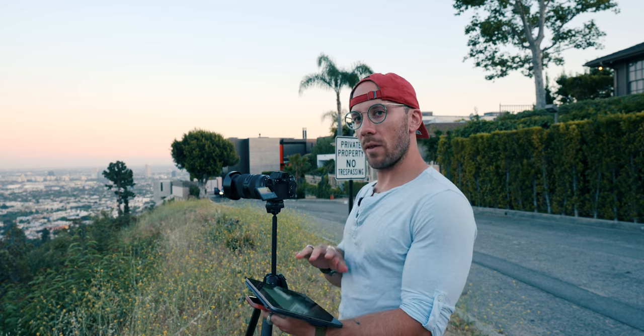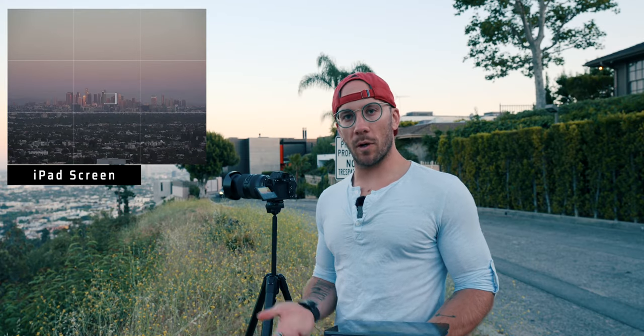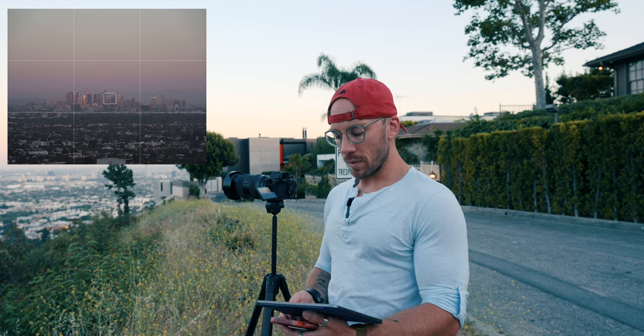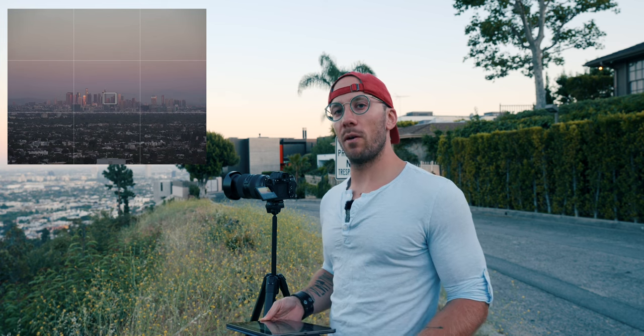Tip number four: so now that we have everything set up, we can see what the camera is seeing right here on the iPad screen and control different settings. Tip number four is to make sure that you get your foreground shot. I think overall this composition is not bad — it's going to give me a lot of space above downtown to put the moon phases in. The way I like to do my foreground shot is five separate exposures combined into one HDR to get as much detail as I can. I'm actually going to shoot with the Tamron 35 to 150 for the foreground shot, and then put the Tamron 150 to 500 on for the moon once it really comes out.